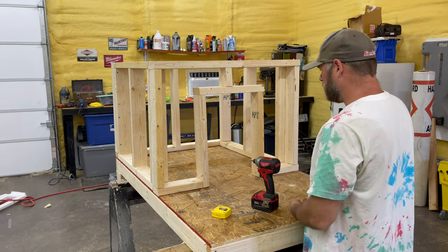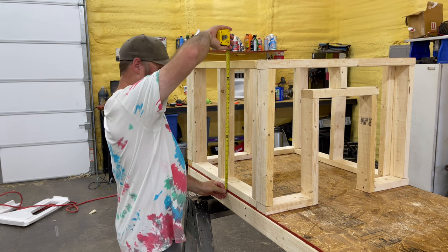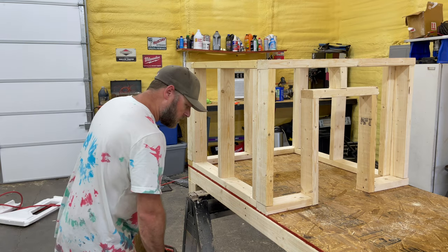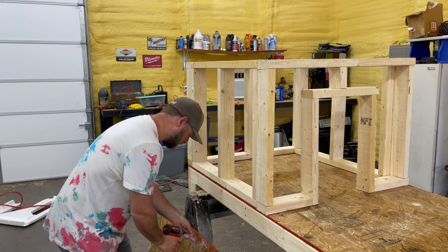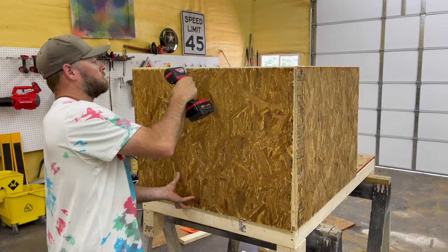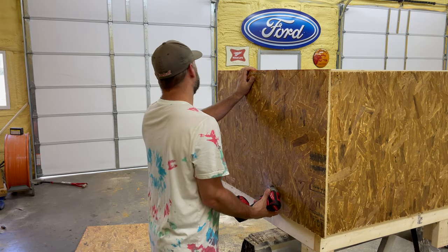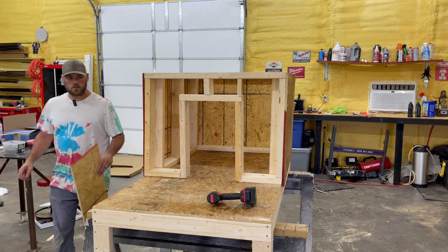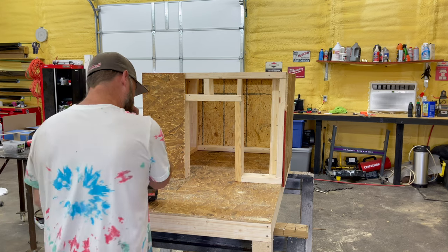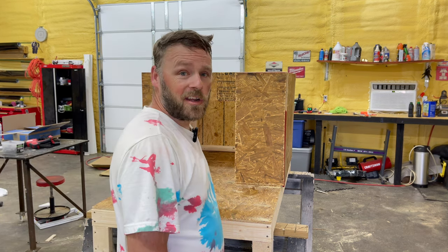Hey, we got the doghouse frame done. She'll have plenty of room. It's not too big for her — perfect size. Put some plywood on the side. I've got 39 by 27 and a half. I'm going to start me a screw. I almost got it boxed in here. I'm sure I did something wrong, but hey, it should last a while.